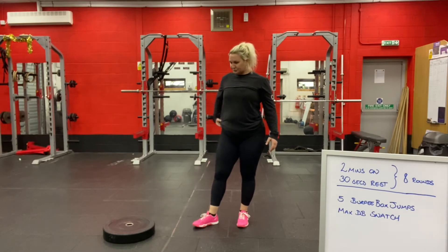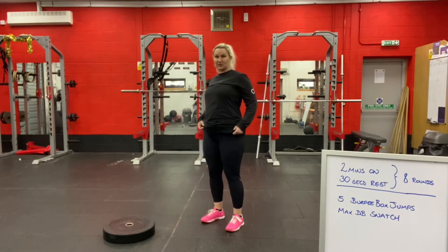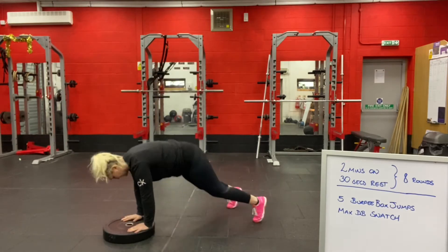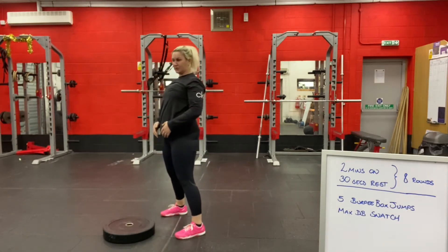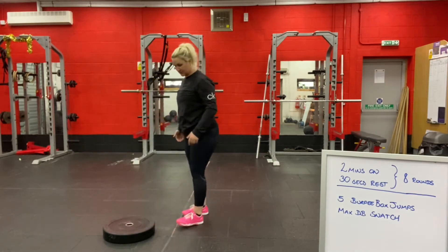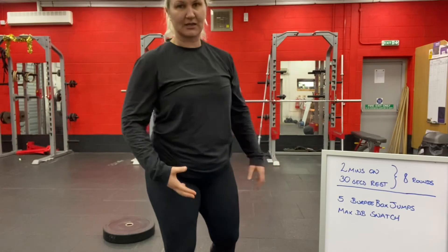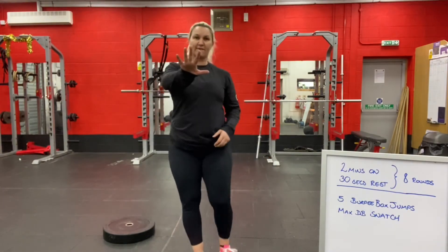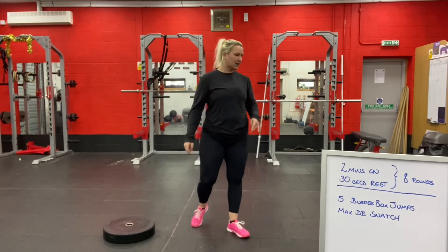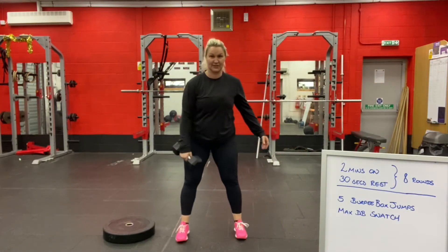When you're at home, that's fine. Remember, the burpees can be scaled — you can put your hands on a raised surface, jump your feet back, jump your feet in so your chest doesn't go to the floor, stand, and then do your step-up, jump-up, or jump-over. Don't be scared to improvise, but don't make it too easy either — keep it challenging. Do five of them, and then in the remaining time, do as many dumbbell snatches as you can.